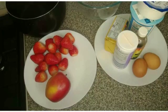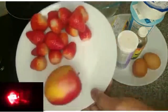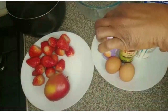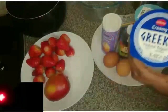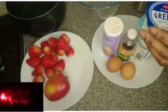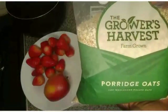Hello everyone, welcome back to Tacy's Hot Kitchen. I want to make apple yogurt and oat pancakes. I have apple, strawberry, two eggs, baking powder, vanilla, Greek yogurt, low-fat natural yogurt, and butter to fry the pancake. I also have oat porridge.